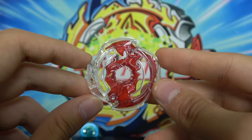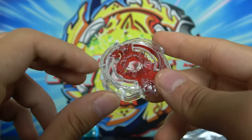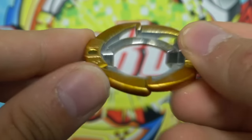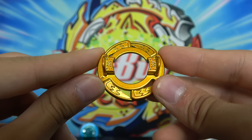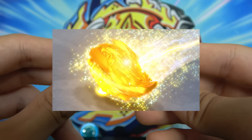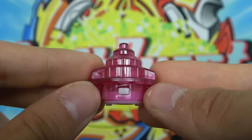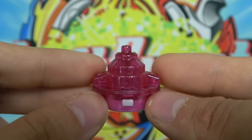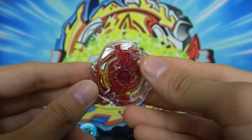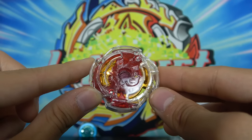Next we have this red Death Scyther, which looks absolutely gorgeous. Death Scyther was one of the best single layer Beyblades so I'm always happy to get another one. And then we have this gold Wing Disc, which looks really cool. If we're going to get a recolor of a disc it's usually gold, but I'm not complaining because gold honestly goes with every single Beyblade combo. And then finally we have the Fusion Driver — it's kind of a dark pink recolor, which is really cool because we don't get that many pink Beyblade parts. This is the recolor Death Scyther Wing Fusion, and the recolor disc makes the Beyblade look so much cooler.